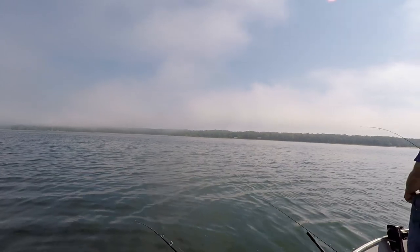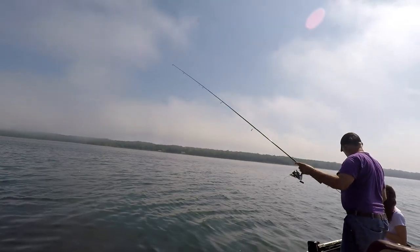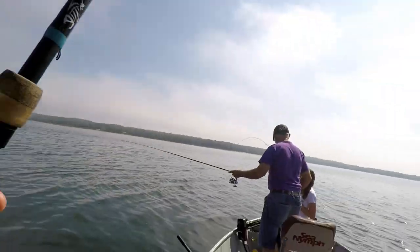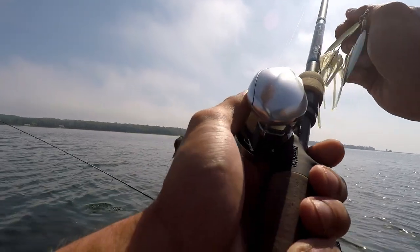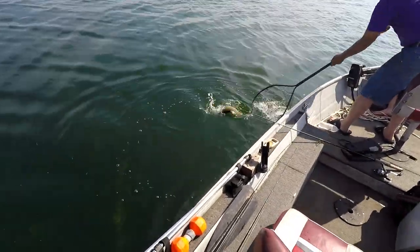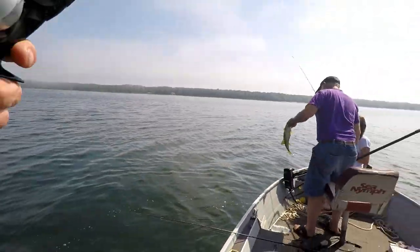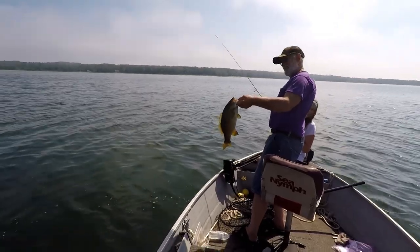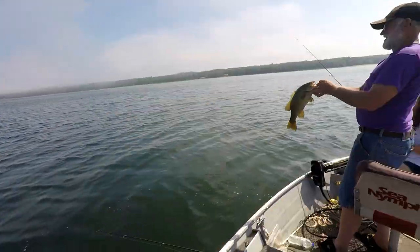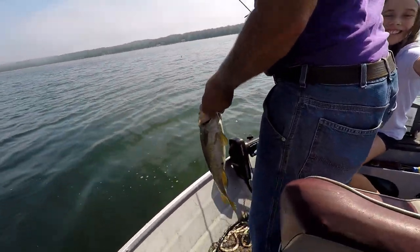Reel it, reel it, reel it, jerk it. Now keep your tip up — that's a good one. Only reel when you go down. They're using ultralights with four-pound test. Look at that smallmouth! Uncle Dave, hold that up. Man, look at that smallmouth. That's a beautiful fish. Good job, that was awesome. Is that the biggest smallmouth you've ever caught? That's awesome.